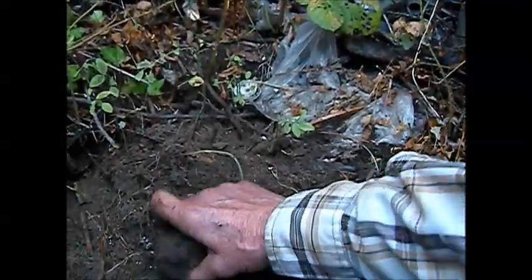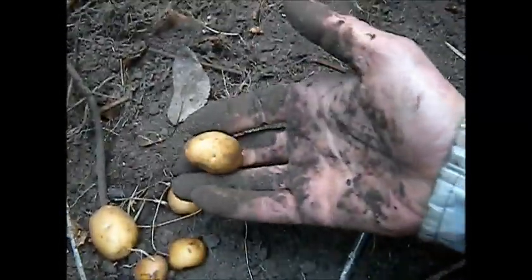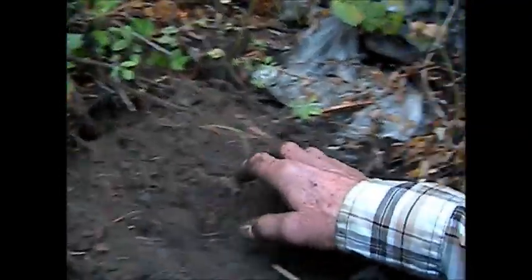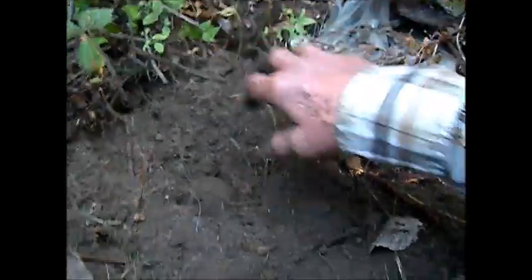They should probably be in little mounds, but you can put them directly in the ground. We've got raccoons here — they didn't attack these yet. I got some of these little taters out of another one I put in here. It'll start to sprout out green sprouts.